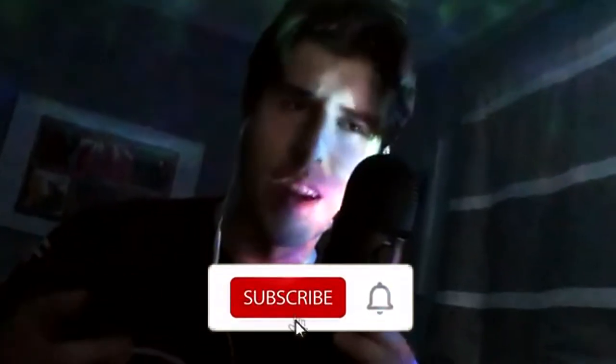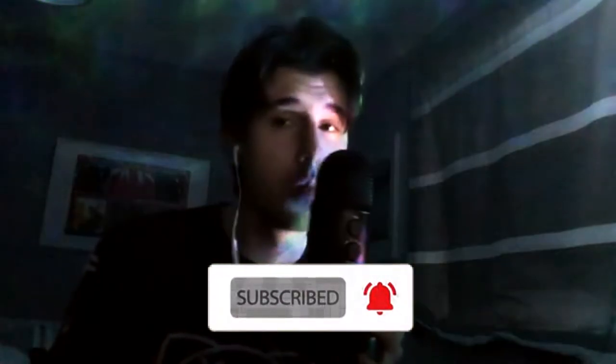Before we begin, consider subscribing and hitting the bell for more videos like this. It's free and you can change your mind whenever you want. Without further ado, let's get this started.